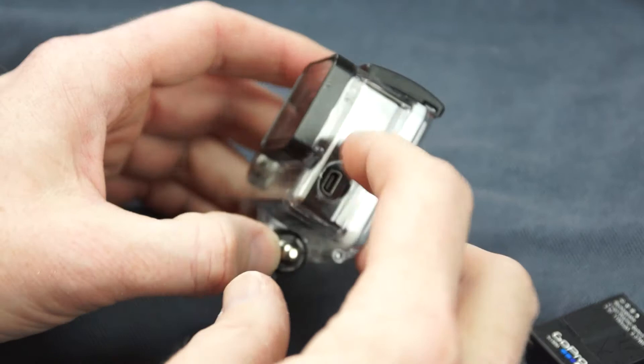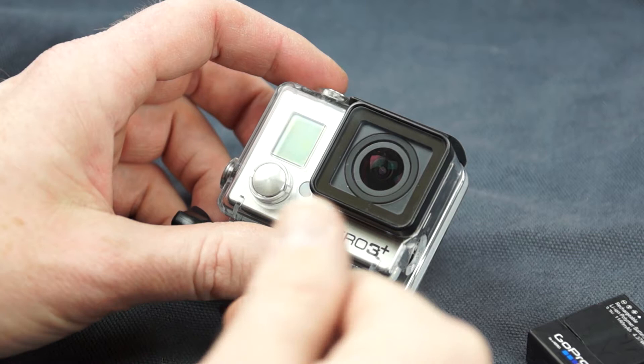You just have to remember, of course, this is no longer waterproof, and not use it by accident under water or in the rain or something like that. But anyway, that's a simple little modification that you can do to get more power to your GoPro camera. Thanks.